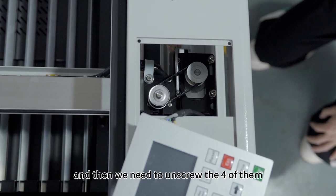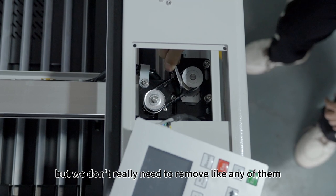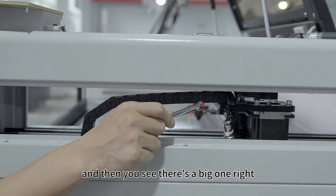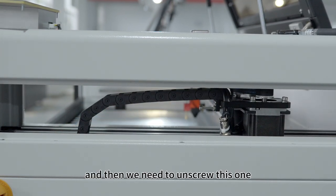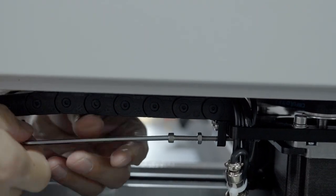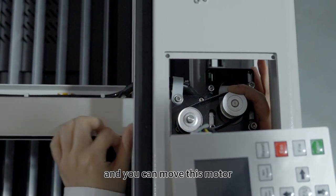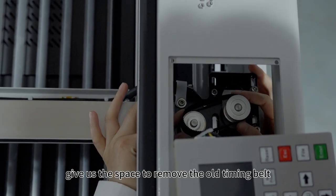Then we need to unscrew the four of them. But we don't really need to remove any of them because we just need some space to move the motor. And then you see there is a big one — we need to unscrew that nut, and then we need to unscrew this one. Then we move the gantry back, and you can move this motor to give us the space to remove the old timing belt.